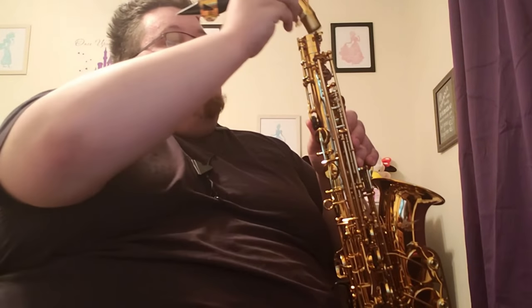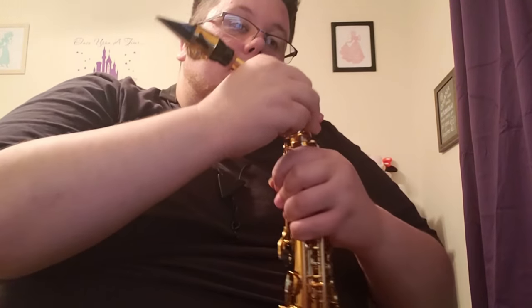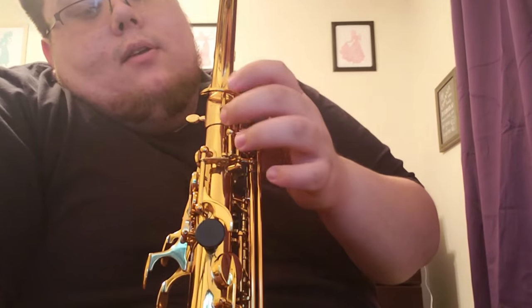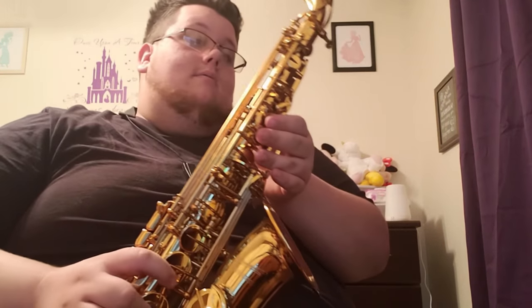From here, what you want to do is take your neck of the instrument — it's pretty obvious where it goes. There's a hole right up there; you just want to place it in there, gently side to side while you're pressing it down. Then look right back here — you have a little line right here for your octave keys. There's a line on the back of the neck, and you want that line on the back of the neck lined up with this little line right here. Then you're going to take it and tighten that up right there. And there you have it — that's the saxophone.